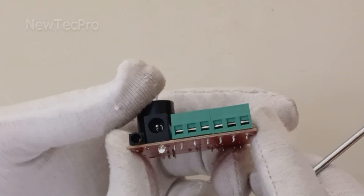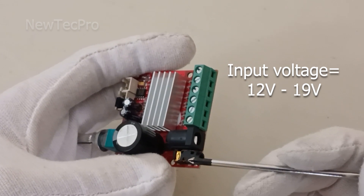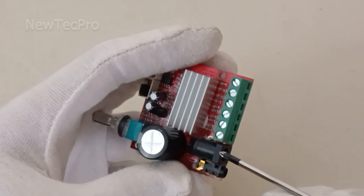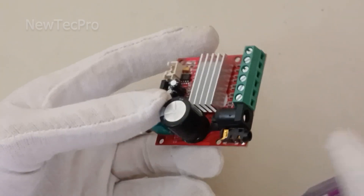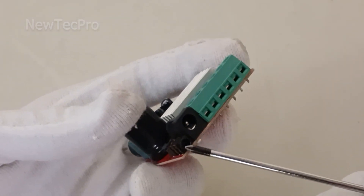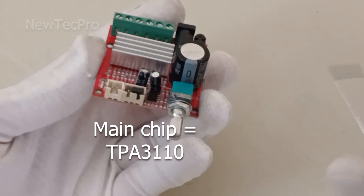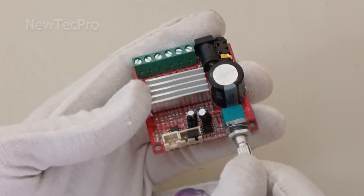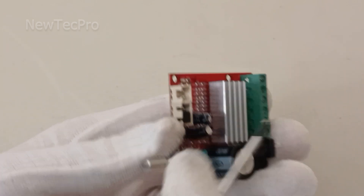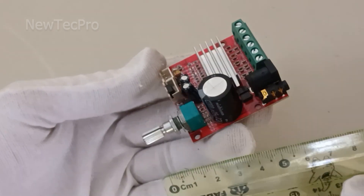This three-channel 2.1 amplifier has an input voltage of 12V DC to 19V DC. You can see here the VDD and GND power circuit, an AUX stereo input jack, a heatsink for cooling the chip IC, a volume potentiometer for volume adjustment, a blue power indicator, and a standby power switch connector.